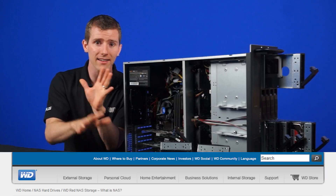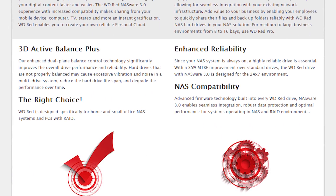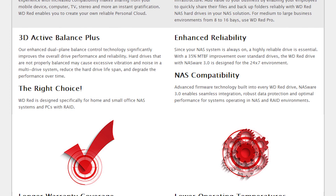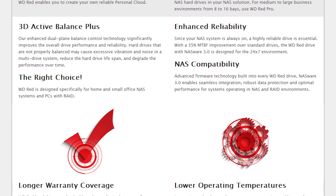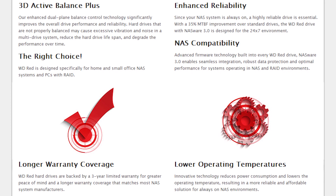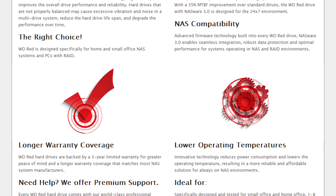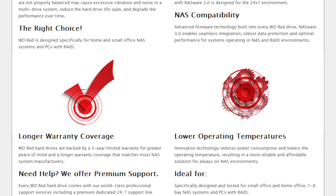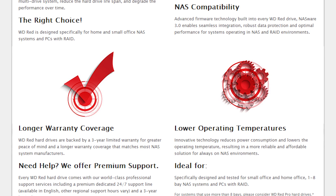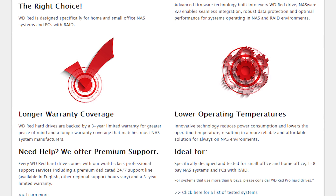They still offer stable track disc platter mounting, 3D active balance for dynamic load balancing, a three-year warranty including 24/7 tech support, and that IntelliPower drive speed that keeps the drives hovering around whatever RPM. They don't really advertise an exact RPM for RED drives, because they're balancing heat output, power consumption, and performance at all times.